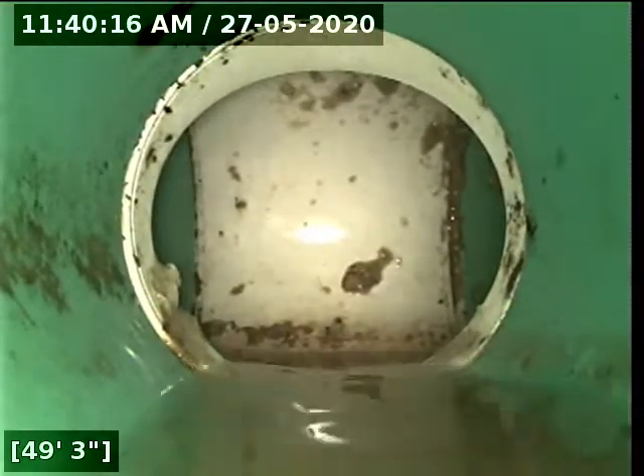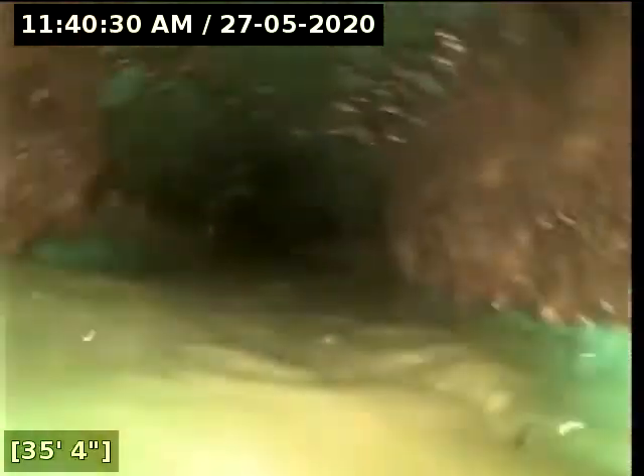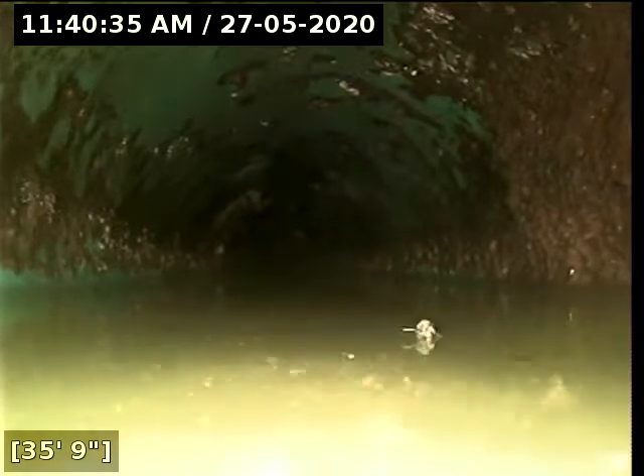I'm just going to keep pushing through. That might have been some sludge. I'm completely underwater right now, so that would be a deficiency in the pipe there. You can see heavy retaining water. You can see the sidewalls there — so from about 35 feet I'm going to pause the video and locate.